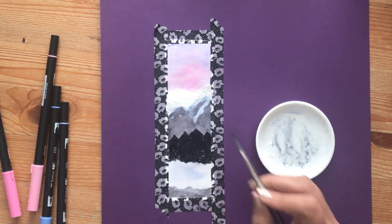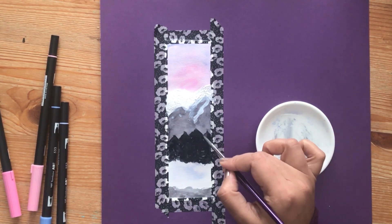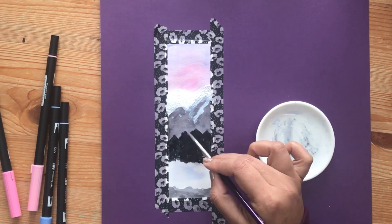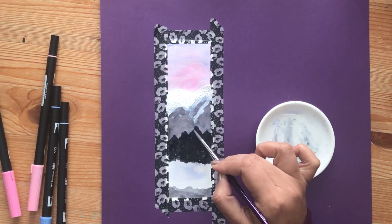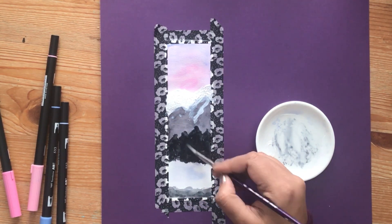So just quickly add more black onto it and if you feel like the black is just too much, take a little bit of water and blend it out — because you want it to be in the background. I'll make it look like trees in the next step, so you don't have to worry; just blend all of this together now.